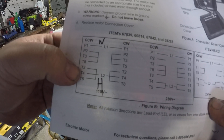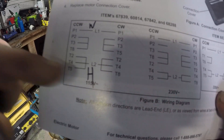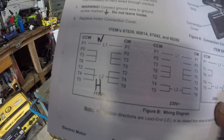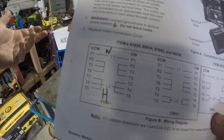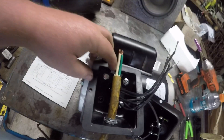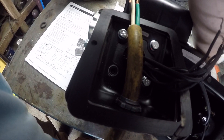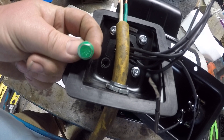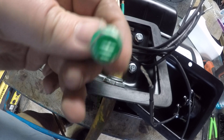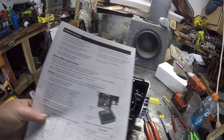Then you go down to T2, T4, T5, and L2 — which L2 would be your hot wire, your power wire. You cap those together. And then you've got a green wire. Well, the green wire goes to these bolts here. There's one with green paint on it, which means green wire, and it also has the ground symbol on it. So that's how you wire it counterclockwise.